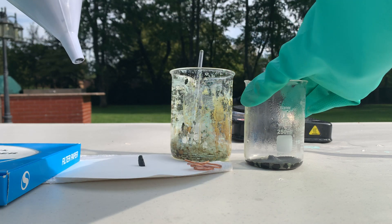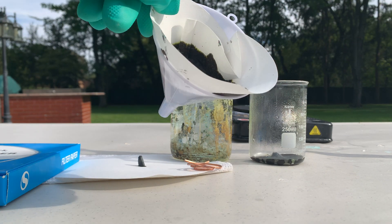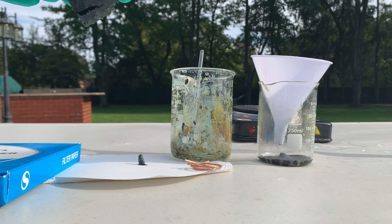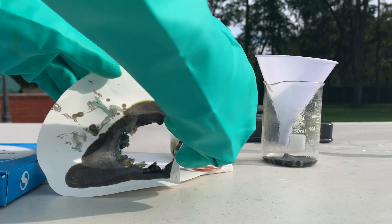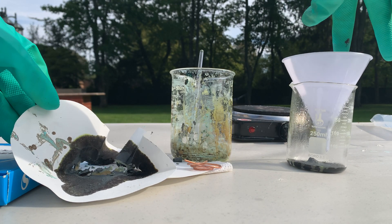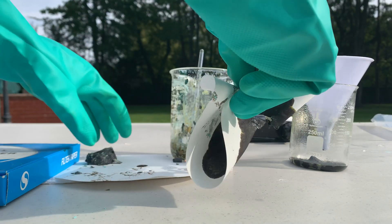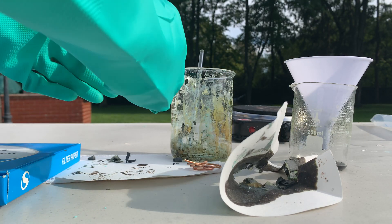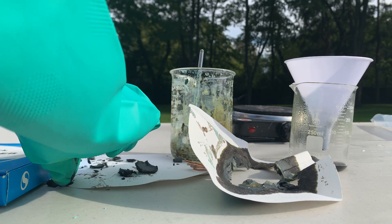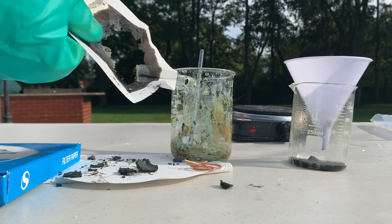Look at this — this is completely black. The stuff at the bottom is black but the top is a bit more green. I don't know, let's just throw it onto some filter paper and let it dry out. It's so windy — the wind is moving my glass beaker. The filter paper just broke — what is this? I don't think I can get anything off of this.